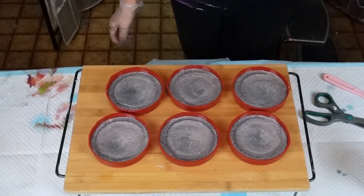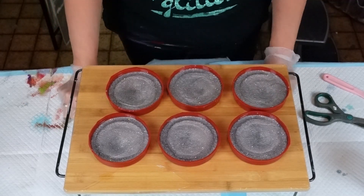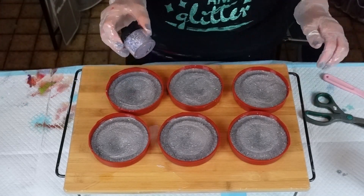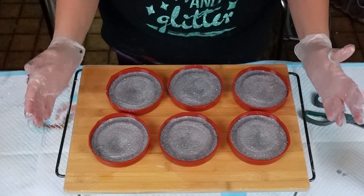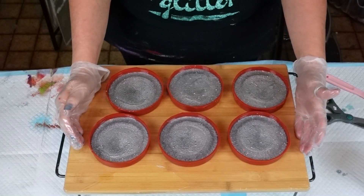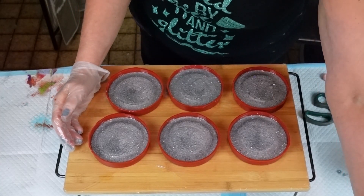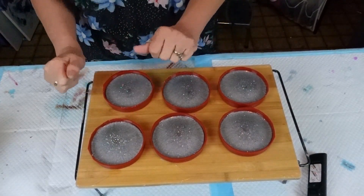There we go — oh my! That's gorgeous. We're going to let that dry — all I can see is that glitter, and that is just gorgeous. You're getting like a purple holographic when you step back. I'm going to let this set overnight and we will come back in the morning and unveil this. I'm very excited to see what they look like. I'll see you guys when they're ready — bye!